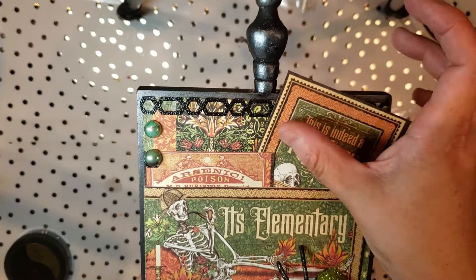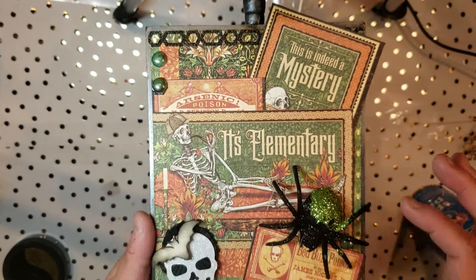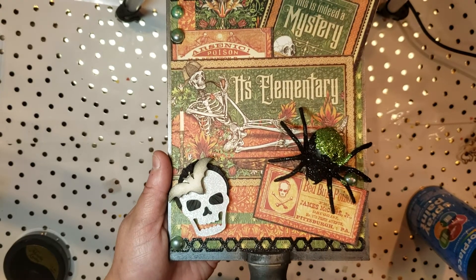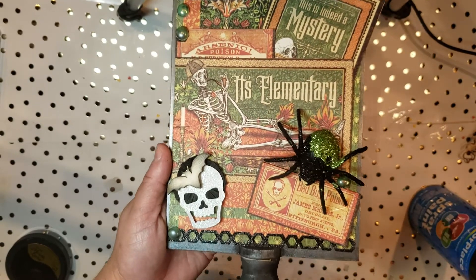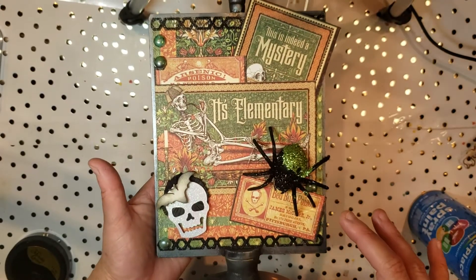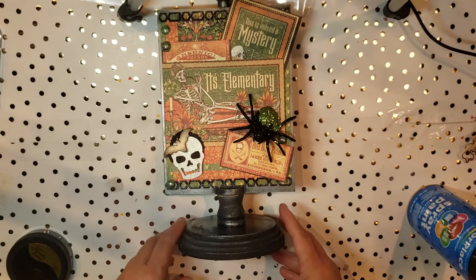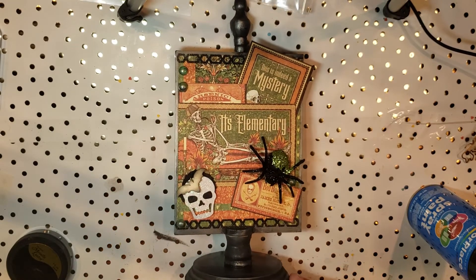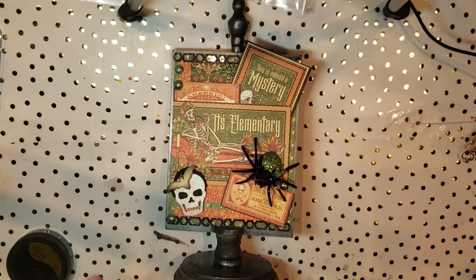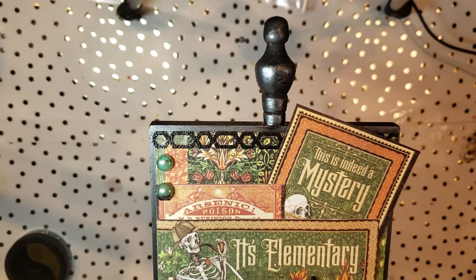I took one of the journaling cards and kind of popped it up over here, cut out some other little pieces, put this one on foam, and added one of those decorative spiders that I had in my stash from the dollar store. This little adorable piece was actually sent from one of my swap buddies, but it really just fit the whole decor of what was going on here, so I went ahead and used it. I do my best to try to use as much as people send me and incorporate it into my crafts.